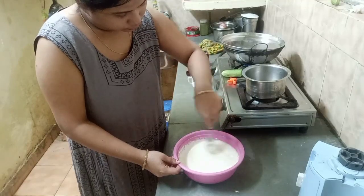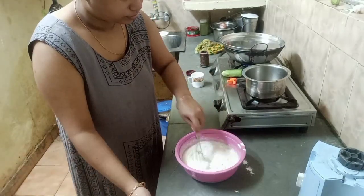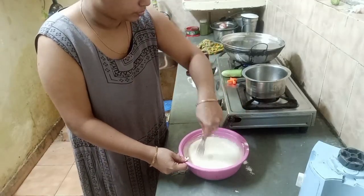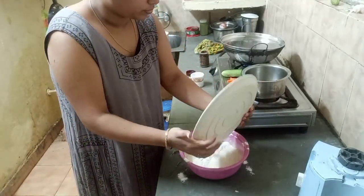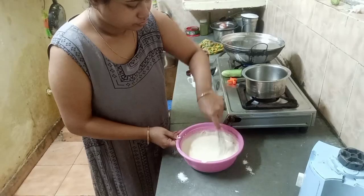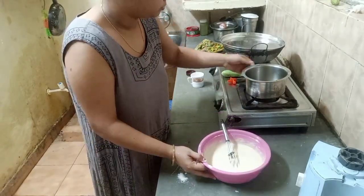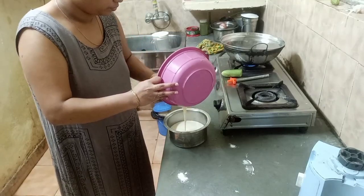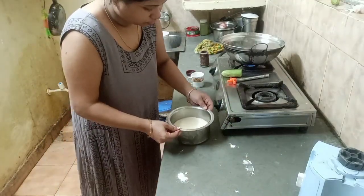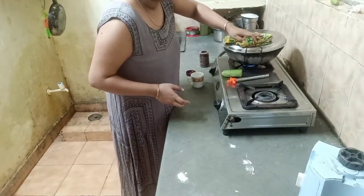It is very important to make sure to beat the cream well. You will need to beat it until done. I will try to beat it more. I will add all the batter into the cake pan and tap it to settle. I will add all the batter in.